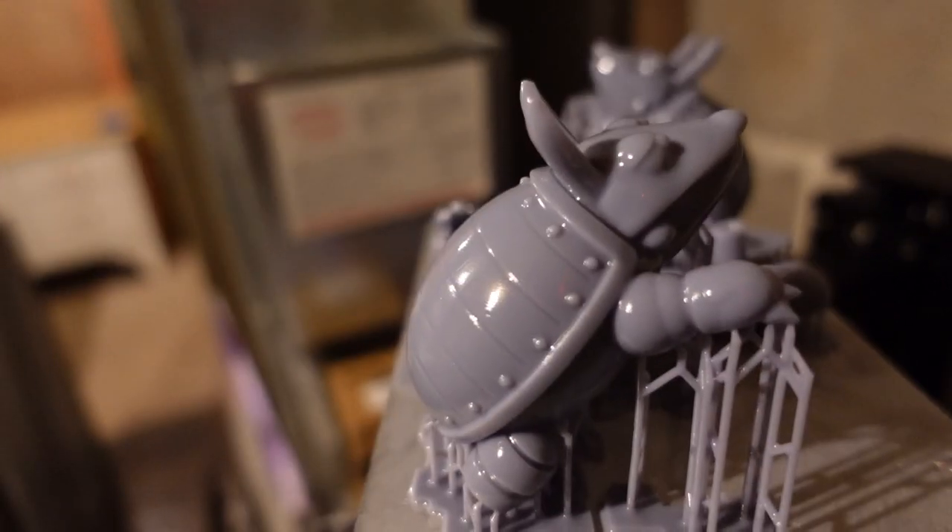I wasn't sure it would work, but as it turns out, I'm a secret genius. The prints come out fine for now, as long as I don't print in that area.